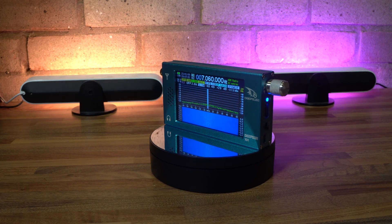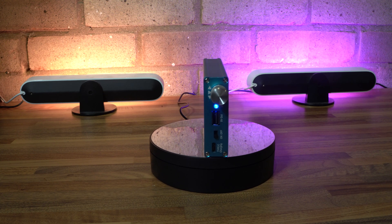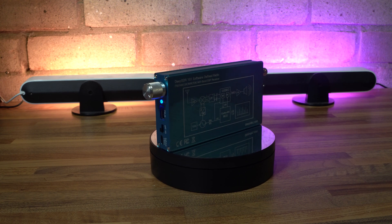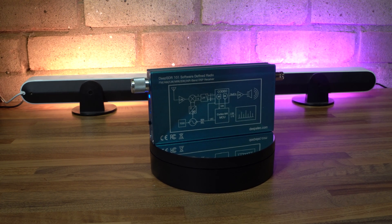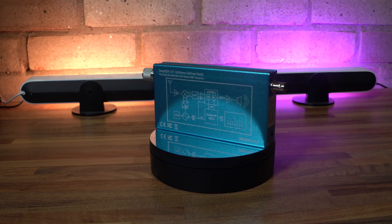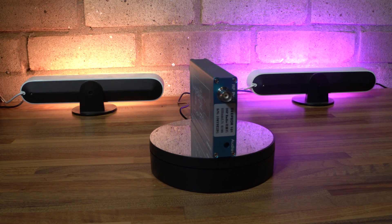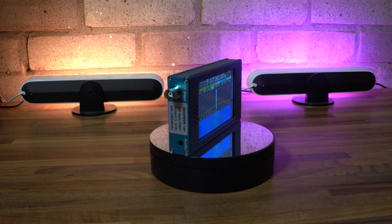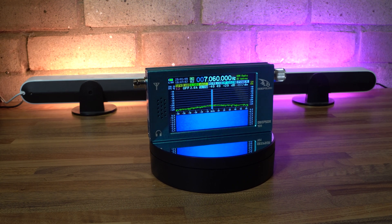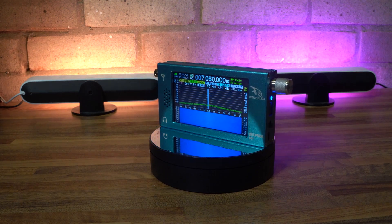Hi guys, welcome back to the channel. This is my first video of 2023, so happy new year to everybody. Today I'm looking at something a little bit different from the normal reviews we do on this channel. This is a portable SDR radio from a company in China called DeepElec. You might have come across the name before, as they make a range of antenna analyzer products called Nano VNA. This is their first attempt to break into the budget software-defined radio market, so I thought I'd check out one direct from the manufacturer on AliExpress.